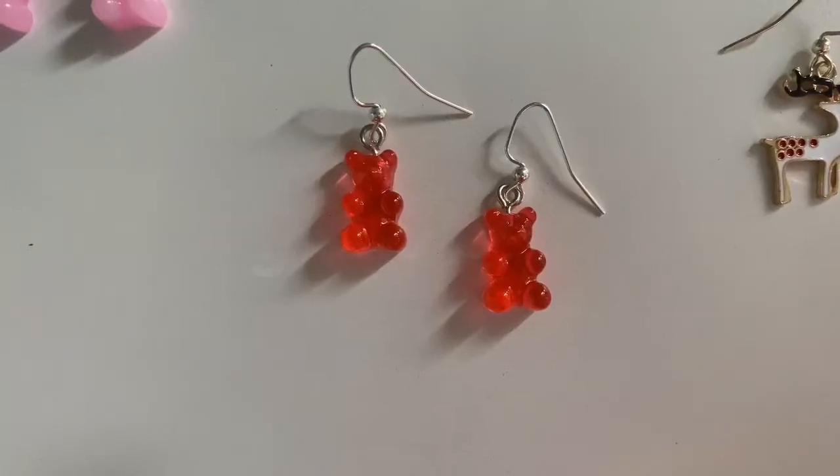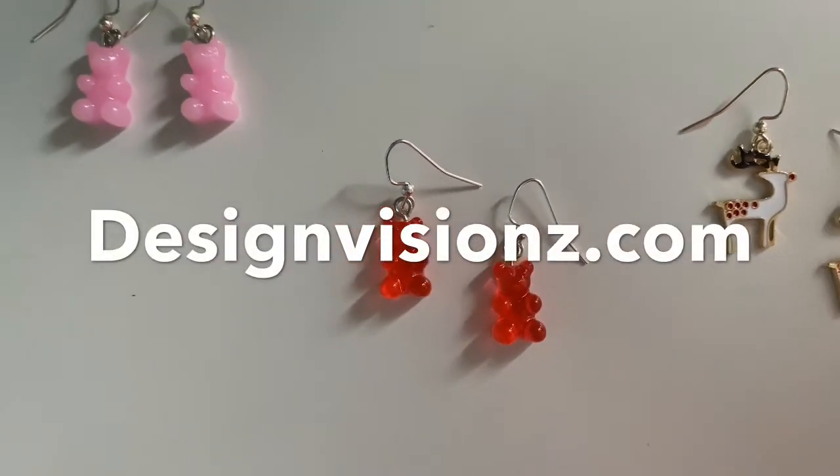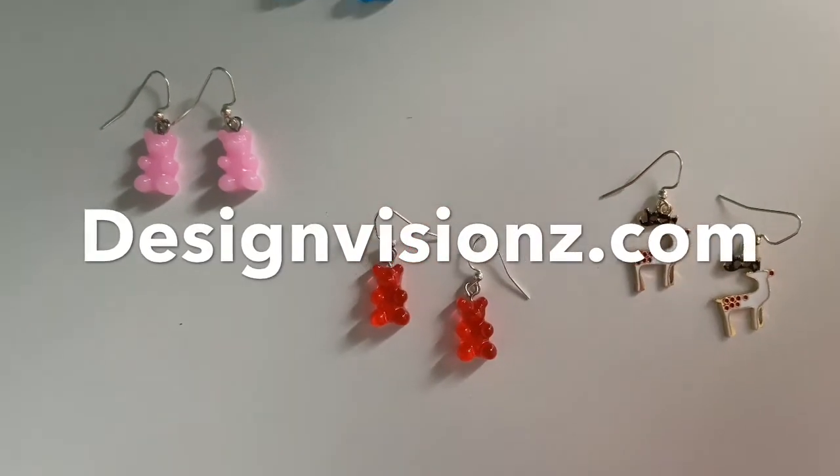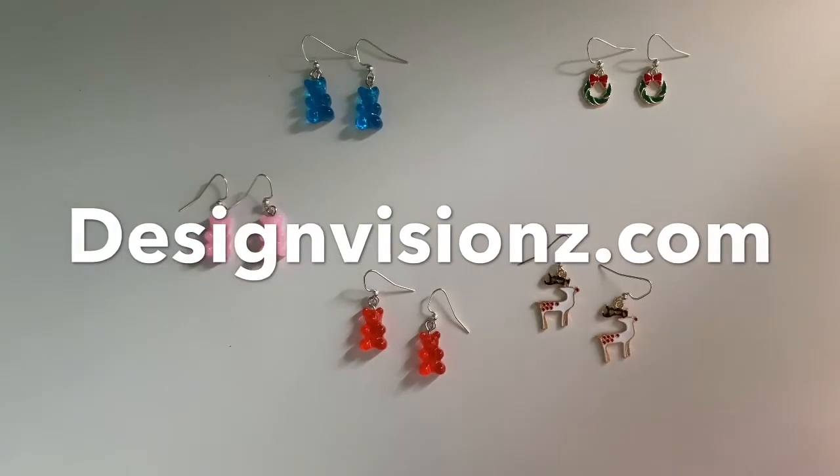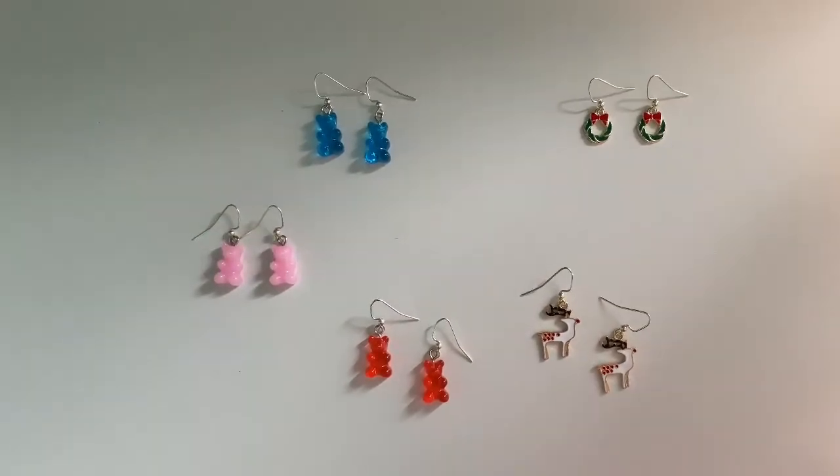And there you have your second earring! Thank you all for watching this video on how to make charm earrings. If you liked any of the earrings that you see, check out my shop at designvisions.com — it'll also be linked down below. Thank you for watching.